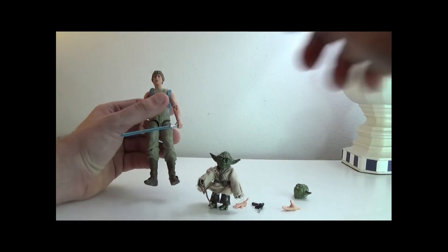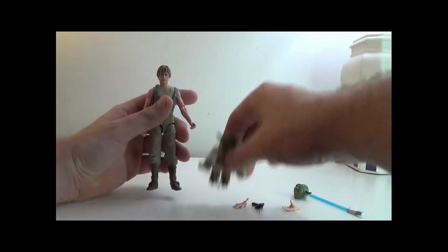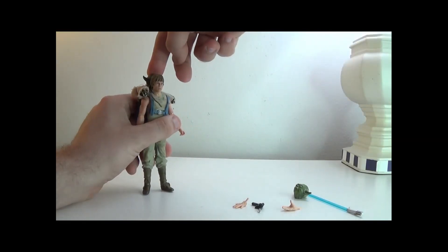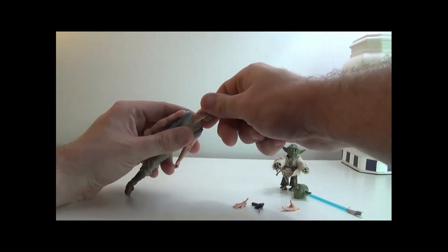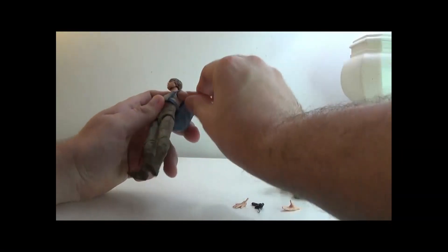I want to show a feature really quick with Yoda — putting him in the pack so he can ride right along with Luke, which is how I have them displayed.